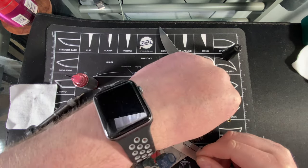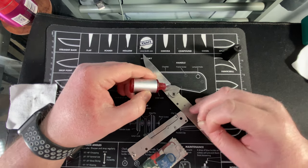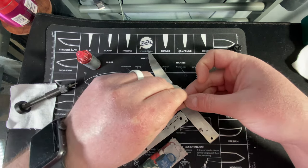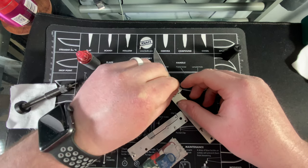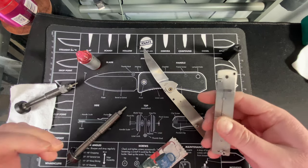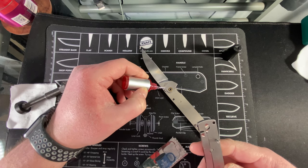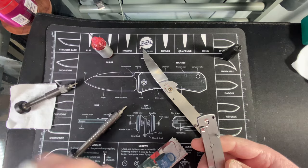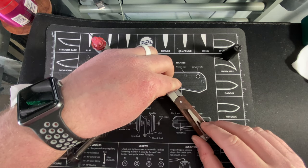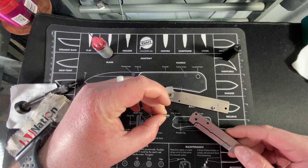I think I'd prefer to put the bearings in this way. That one's screwed in so I won't mess with it. These bearings are so small - I did not expect that in this knife, it was so smooth. I normally use heavy KPL on the detent path, but it's a small enough knife so regular should be fine. Went a little heavy there but that's okay.